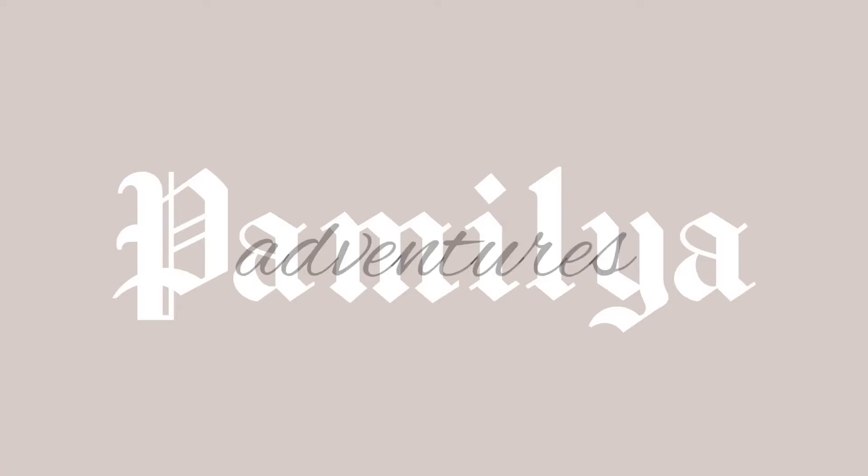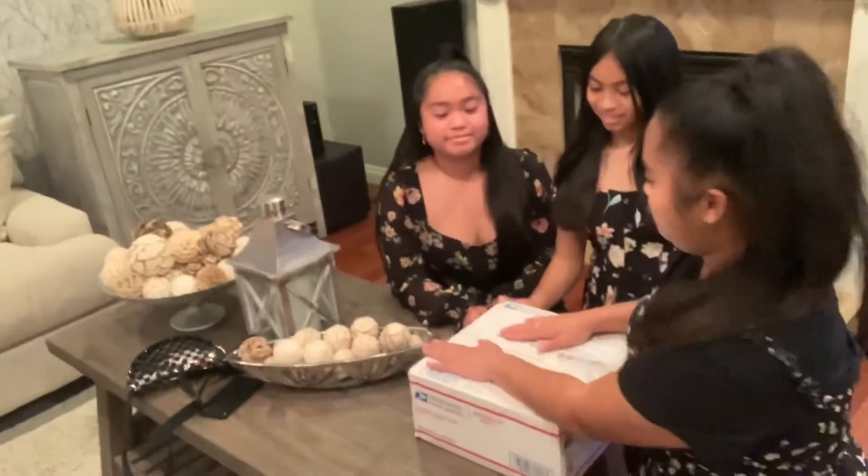Hey guys, it's Pamelia Adventures! We just got Happy Mail from our friends Sally and her family in Hawaii. We have no idea what's in there, so we're gonna let the girls open it up.